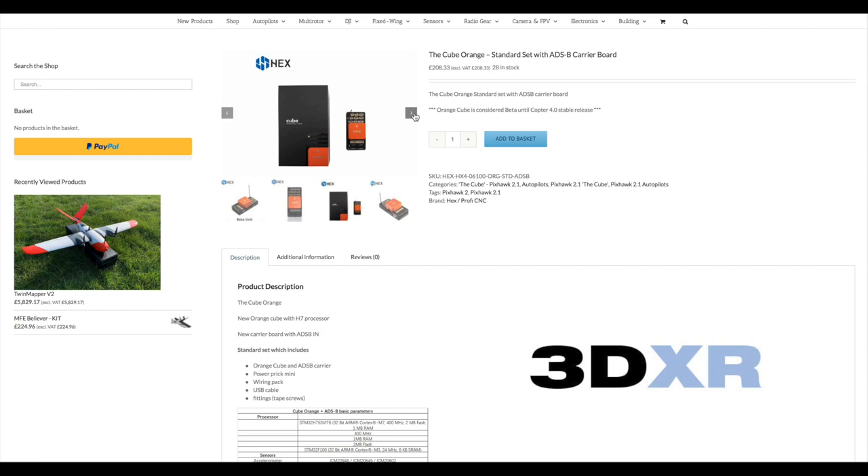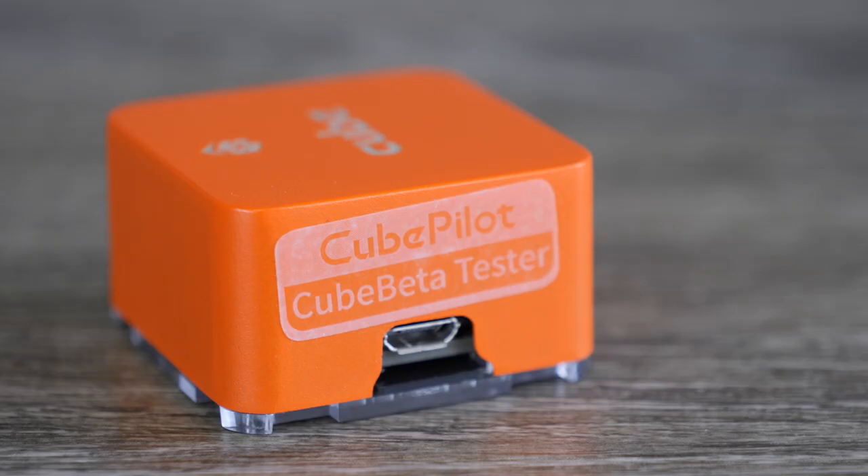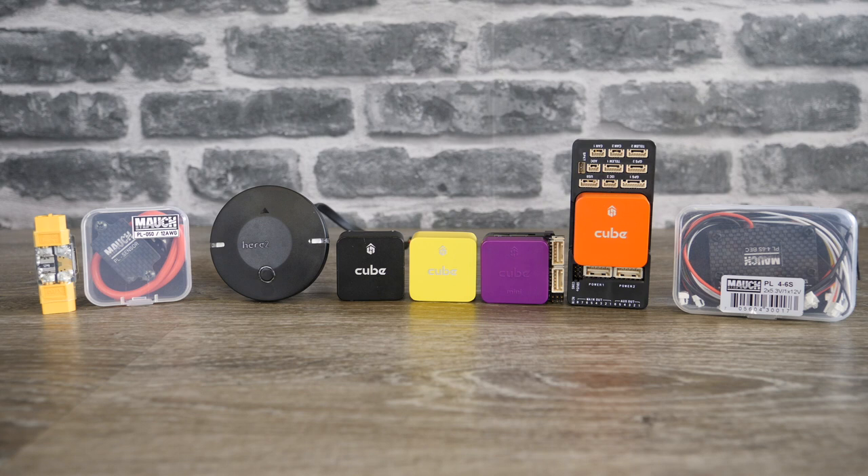You will be able to buy that carrier board with the Cube Orange and the standard power brick all ready to go. One last thing to mention about the Yellow and Orange Cube as well as the new ADSB carrier board is that at the time of making this video they are still in beta and supported in version 3.7 master of ArduCopter. They will be officially supported in release 4.0. When downloading ArduPilot — especially for the Yellow and Orange — before 4.0 is released you will need to download 3.7 master.